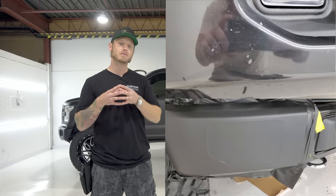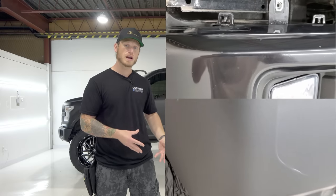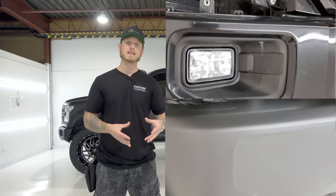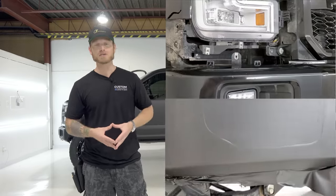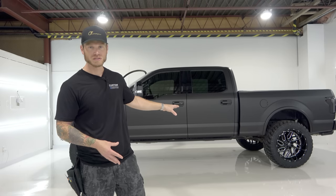I have a video on YouTube that shows me wrapping the tailgate and how to wrap over scratches while embossing the lettering. I'll put the clickable link in the top corner for you. Either way, the truck turned out fantastic — it looks like a brand new truck, and if this customer ever decides to sell it, I would definitely recommend leaving the wrap on. It looks much nicer than the current condition of the paint underneath.